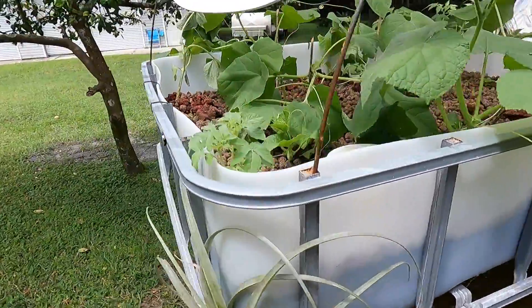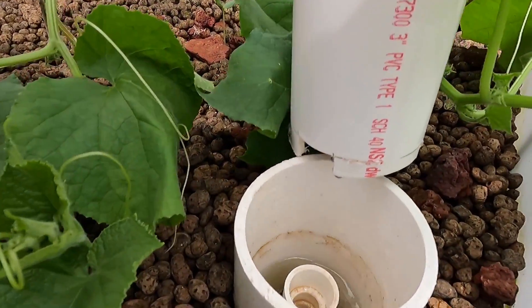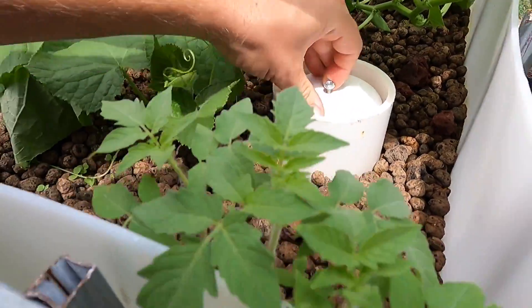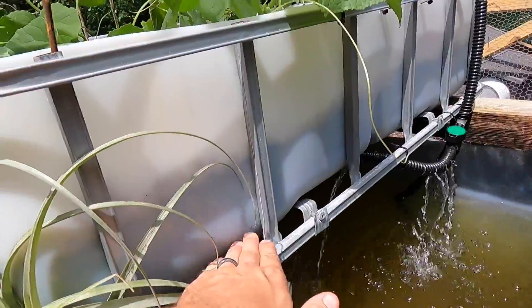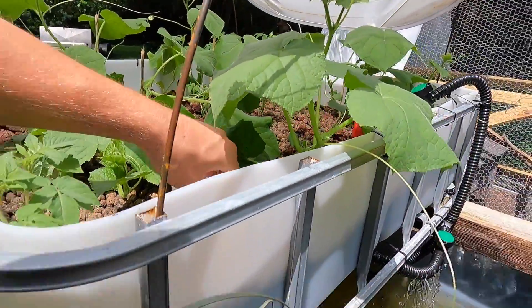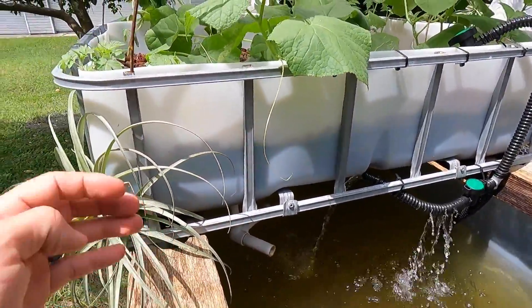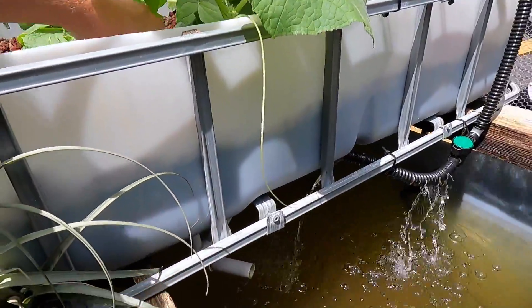The way we have this set up is with a bell siphon. Once the water gets up to a certain level, it creates a siphon and the water will drain all the way down to the bottom. Right now it's almost ready to hit the siphon and should break that seal and start pouring out. In a couple of seconds we should see it start draining if all works well — which it has been working very well lately.